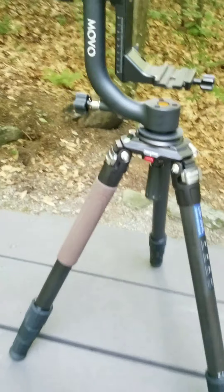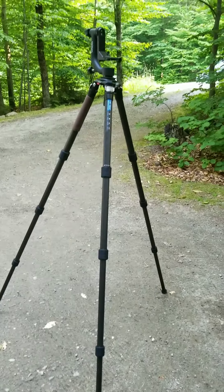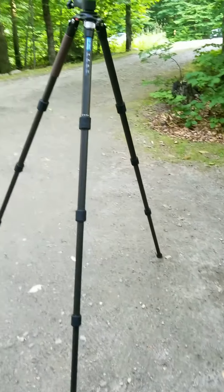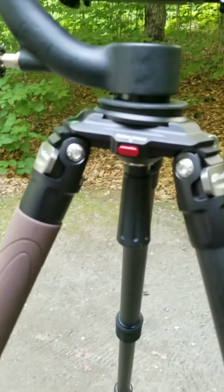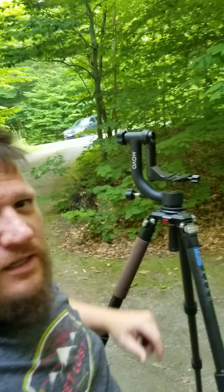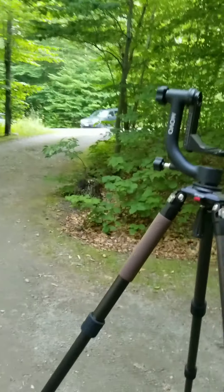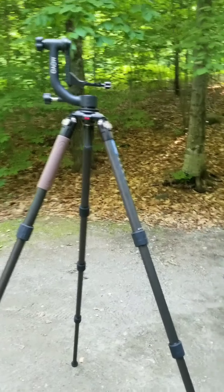Let me extend this thing out and show you how big it is. With it extended out, this thing is massive. I'm six three and this is me standing next to it. I can't even use it all the way up. My camera is going to be sitting about right here. This thing is just massive — I'm going to have to lower it down some. But when I set it up to actually use it anyway, that should be fine.